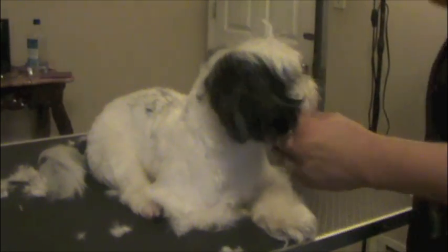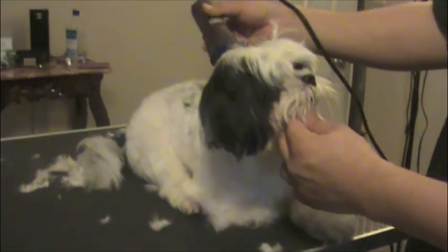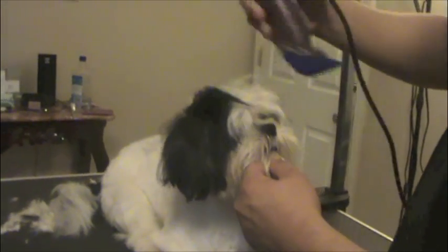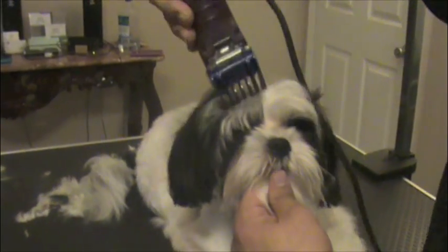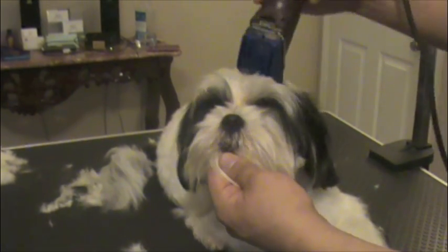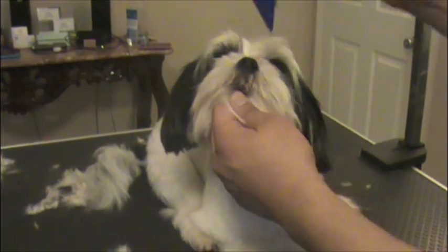It's all about the little things. We're going to do a teddy bear type of head. We're going to go against the grain first, and then we'll go with the grain. You can definitely do it the same size as the body, the same length as the legs — it's all personal preference, really. The dogs don't care how they look. They just want you to be happy.